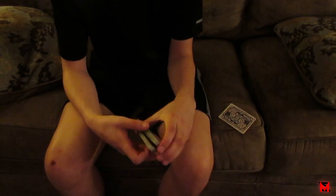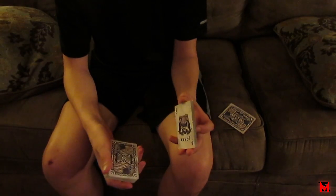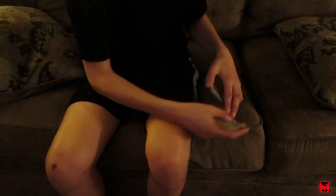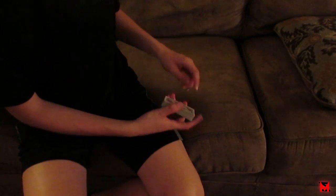What you're gonna do is a swing cut like this and peek the bottom card. You could peek it ahead of time, but you can just peek it while they're putting their card in. So you memorize that key card — let's say the joker — and then you put their card on top, no breaks or anything, just leave it like that.